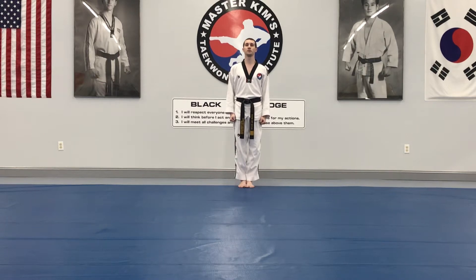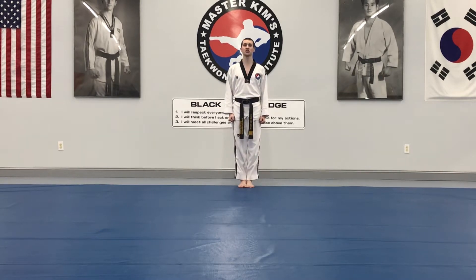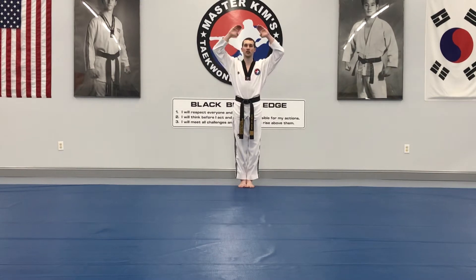This is Junga Ijan Poomsae, second Junga Poomsae. Ready position for this Poomsae: hands will open below the knot in the belt, come up — one, two, three, four.